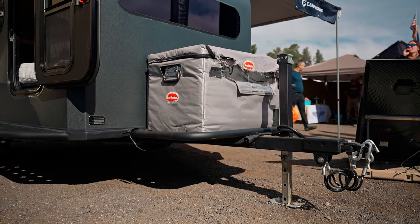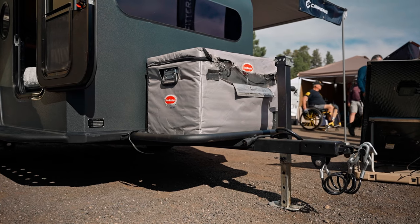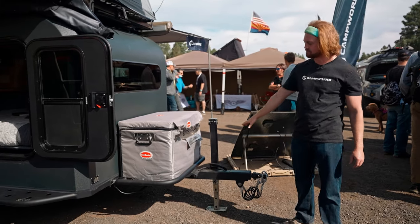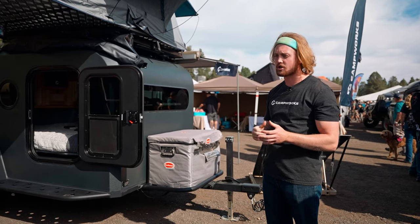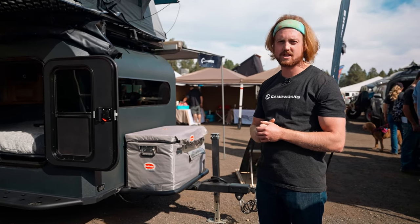We have a Snowmaster cooler right here. We love Snowmaster, we love Dometic. We have a DC plug-in on the outside for very efficient cooler use. We have a very strong steel trailer, and the body itself is going to be a single-piece composite body made out of fiberglass — wildly durable. That's going to run a little over three-quarters of an inch, with two inches of insulation throughout.